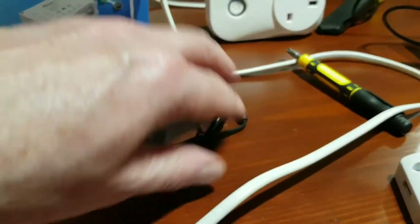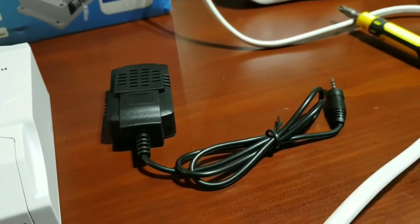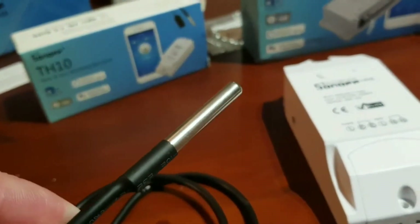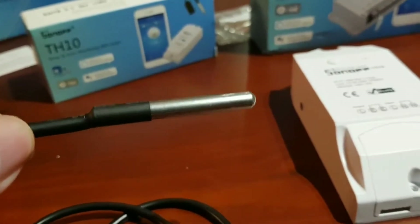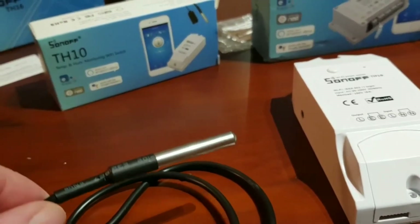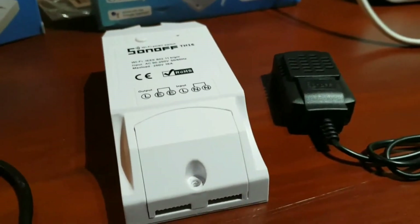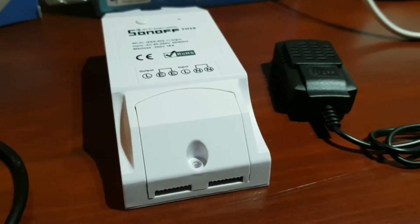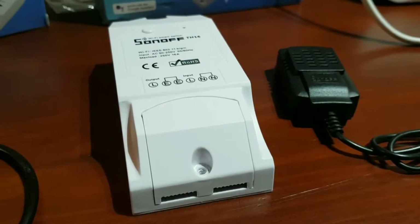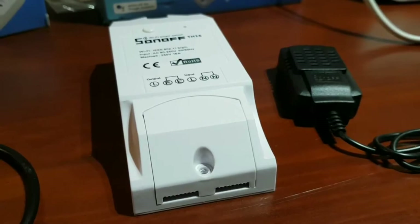This thermocouple measures humidity as well - that's one of the sensors we can use. We can also use this one which is a pure thermocouple - we can use this potentially outside or in a fluid, which is fantastic. It's a Wi-Fi driven switch and we can use Alexa, Google, and IFTTT.